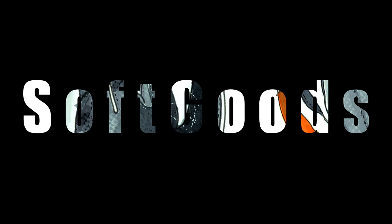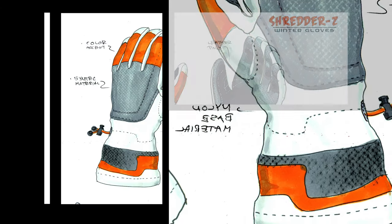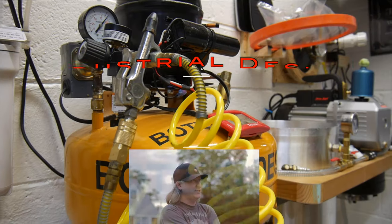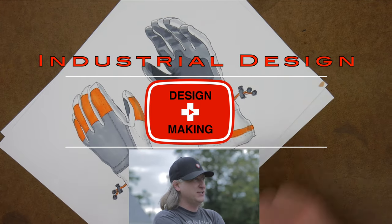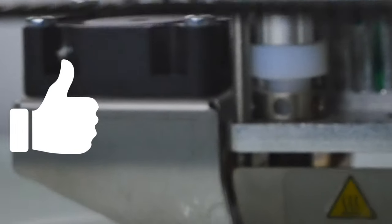Rendering soft goods is one of the trickier things to render besides vehicles as an industrial designer when you're doing product design. You've seen this snippet in my intro for quite some time - let's take a look at how I render it. My name is Eric Strebel, I'm an industrial designer, welcome to my channel about product design and making.